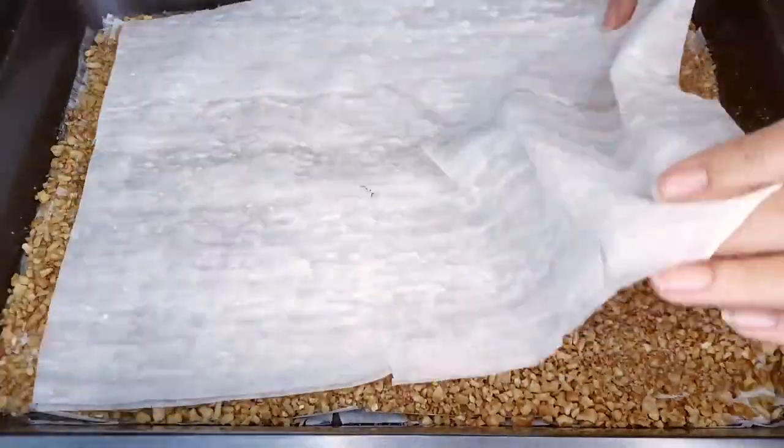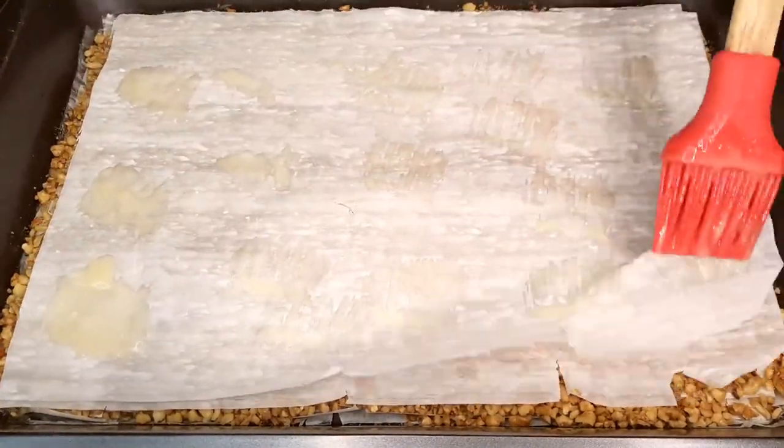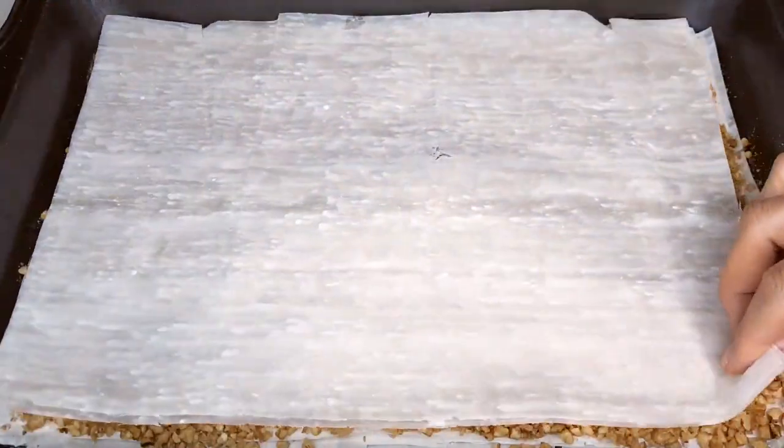Now the magic continues. Add another 10 phyllo sheets, just like before, and top them with the remaining crushed walnut mixture. Then finish with the final 10 layers of phyllo dough, for a total of 30 layers.